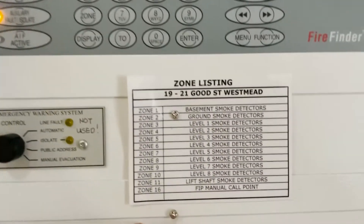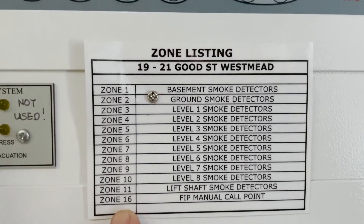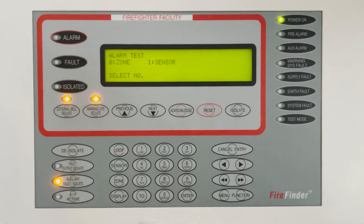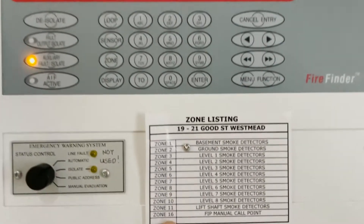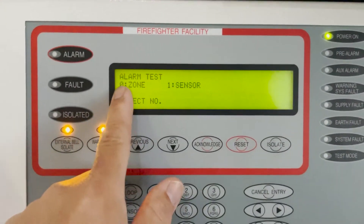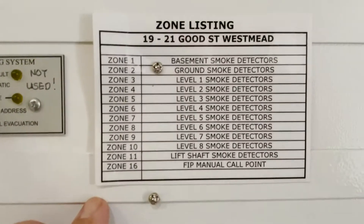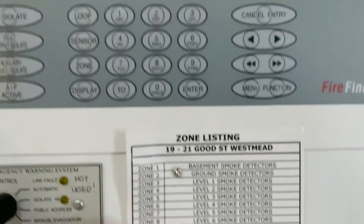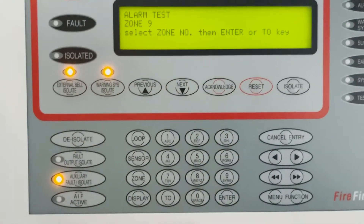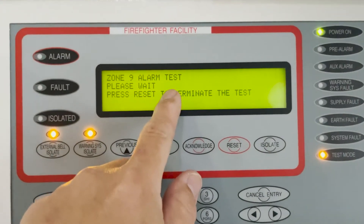Since this is a detector that is per zone, that means it's a conventional type of detector. The fire panel can be conventional or addressable, but this time it is a conventional fire panel. So for zone, you pick zero. Then what zone? You can choose whatever you want — let's say nine. I choose nine. And then just select the zone number and then press enter. Then the alarm test is now ongoing.